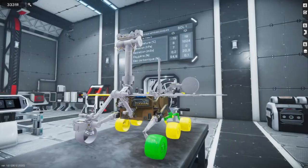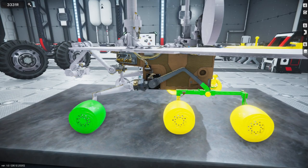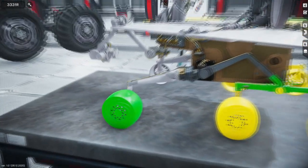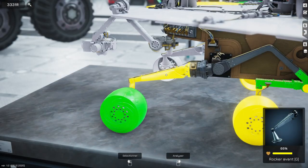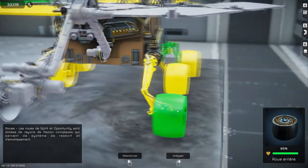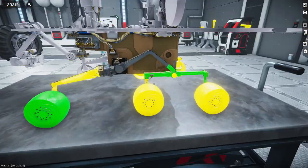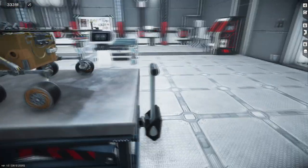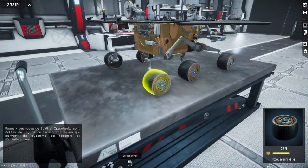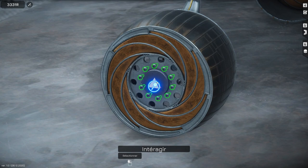On est bien d'accord que c'est l'avant, hein. On est d'accord. Ça m'a pas l'air d'être là non plus. Le problème, c'est qu'on a tout du jaune, mais j'imagine que ça doit être du orange. À mon avis, ça doit être à l'intérieur d'une des roues. Je le sens bien. Donc je vais passer en mode démontage et on va démonter, au moins pour essayer de trouver le nom de ce truc-là. Ça doit être jouable.